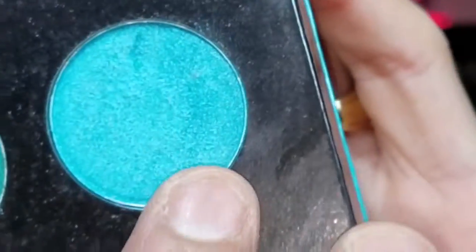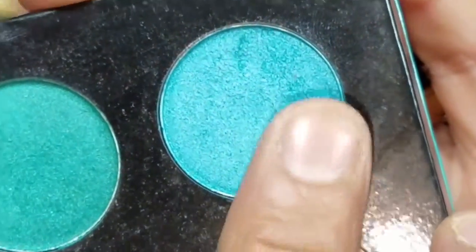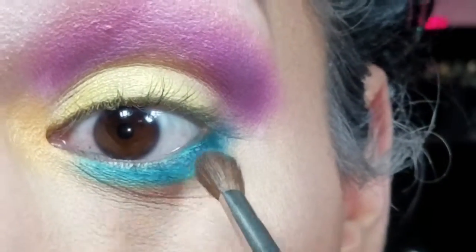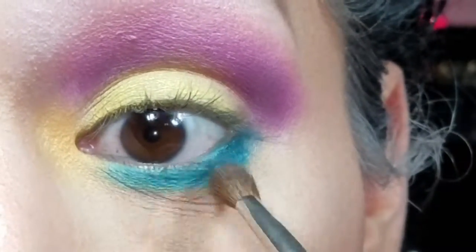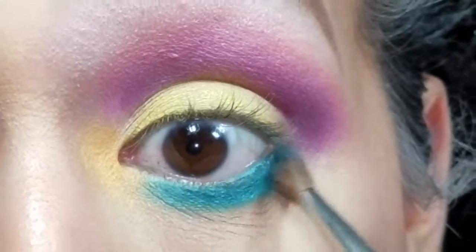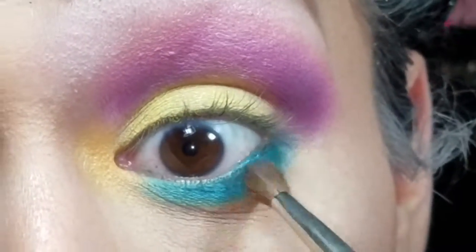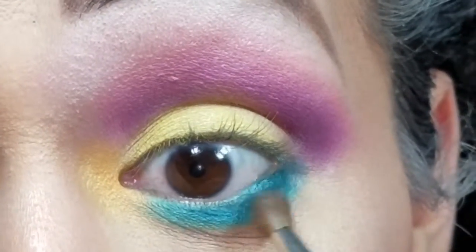I'm going to get the color 'Charm' and place this color on the bottom of all the other colors just to blend these colors all together. And pretty much that's the tutorial on this eye look — all I have to do is add my tight line and mascara.